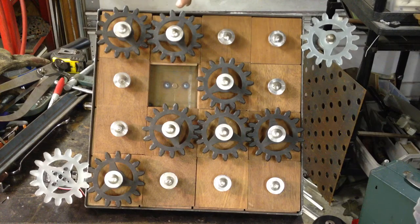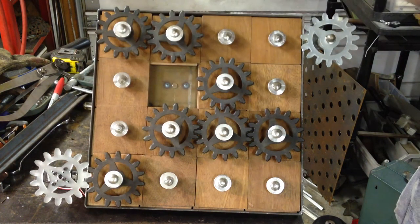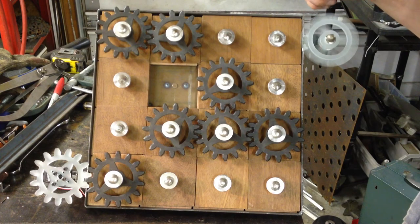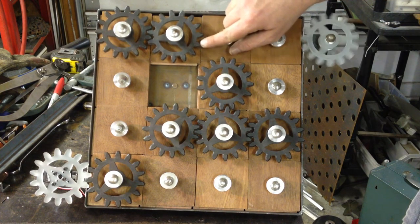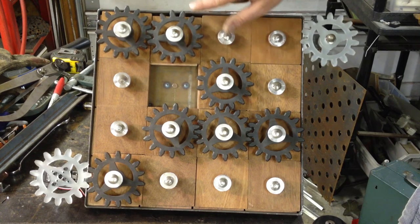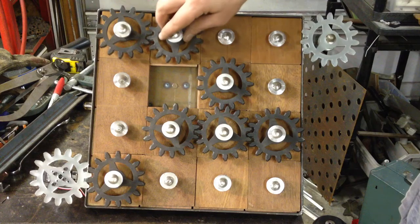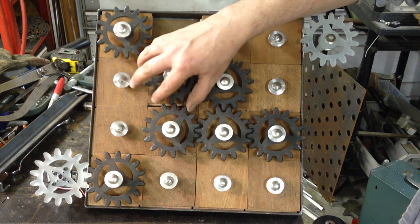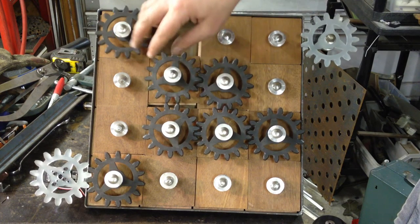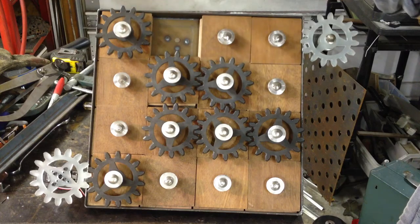The other thing I did was I beveled all the teeth of all the gears, including the drive gear and the free spinning gear. I created a 45 degree chamfer bevel on the edge of each of the teeth. That allows — sometimes just the bevel of the teeth will allow that gear to slip in the right place at the right time. But quite often, more than probably 80% of the time, you get this binding happen.